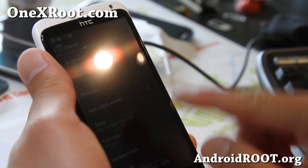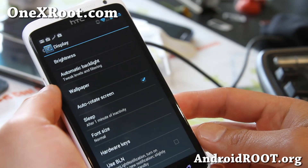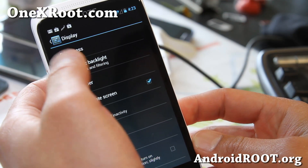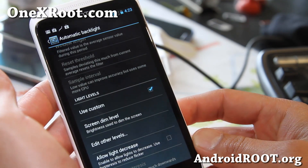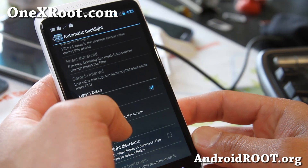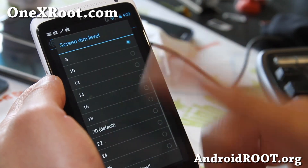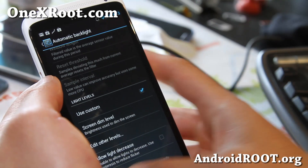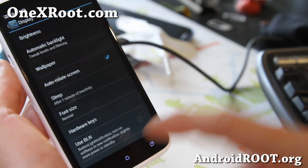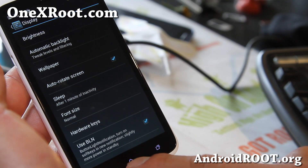I've got it on auto — there we go, that's way better. Also in display you'll find automatic backlight with more tweaks you can do. The light levels let you change the dim level to match better if automatic backlight isn't working for you. You can also use BLN — this is really cool — you can use your soft buttons as a notification button.